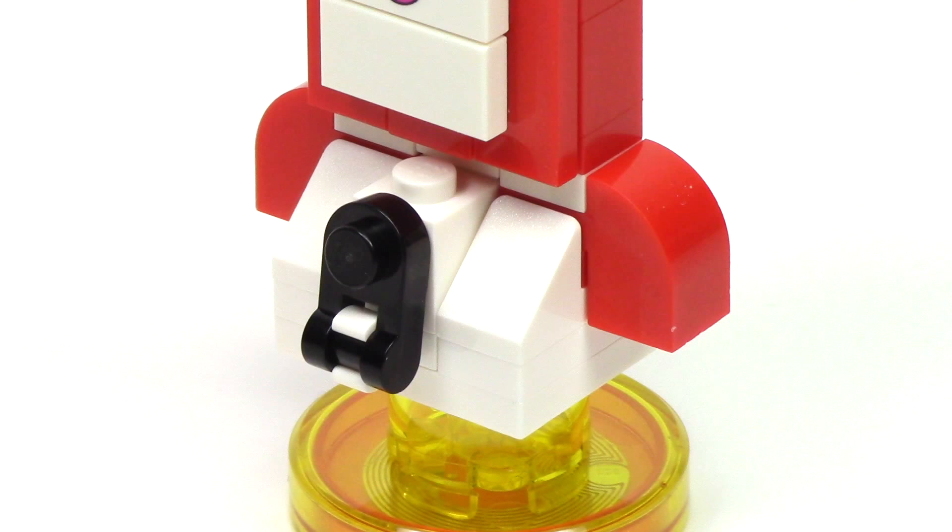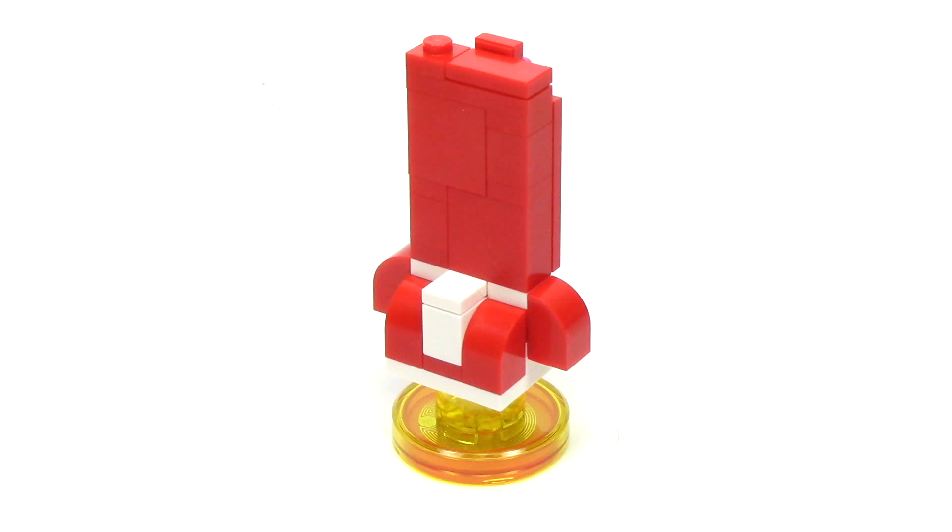The bottom of this design looks like an older rotary phone with a red handset, though this part of the model is removed in-game. And here's a quick shot of it from the back.